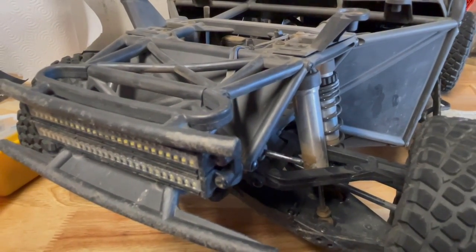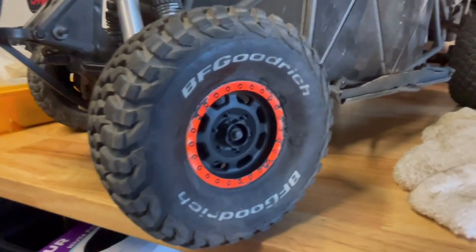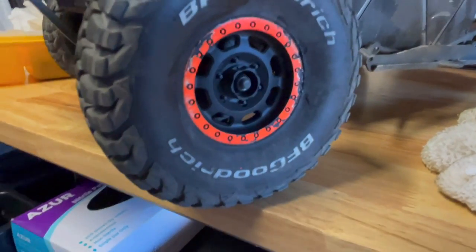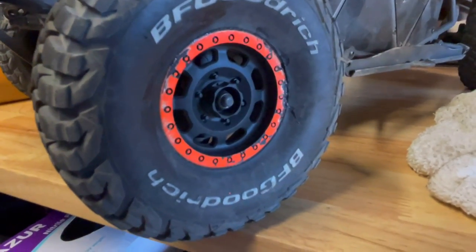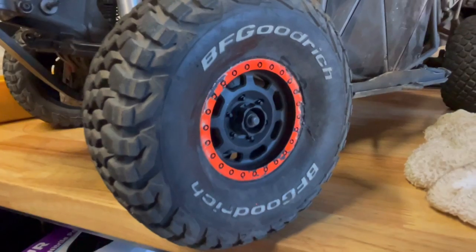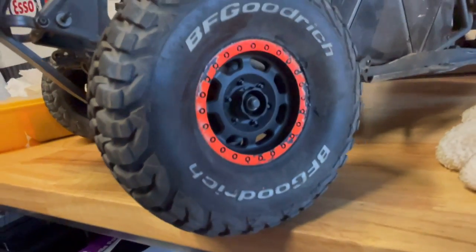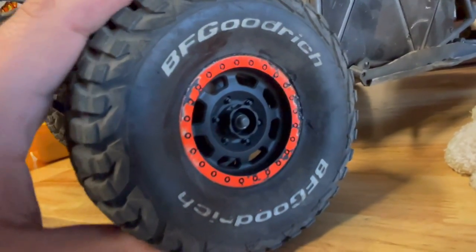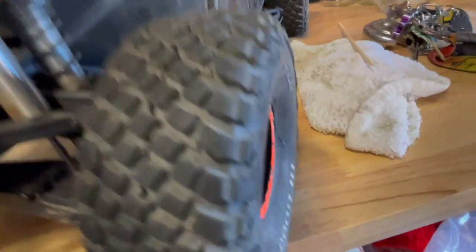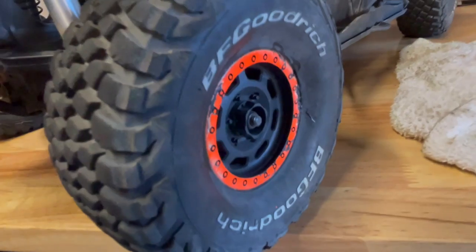Vitavon sway bar is getting ordered right now. In the last running video I showed how my tire came unglued — I just glued it back on myself. The Vitavon wheels look pretty nice too, but I like these stock ones. The tires are holding up well and haven't really worn out, even though I've driven it on the street a couple times. They just came unglued and I glued it back on.